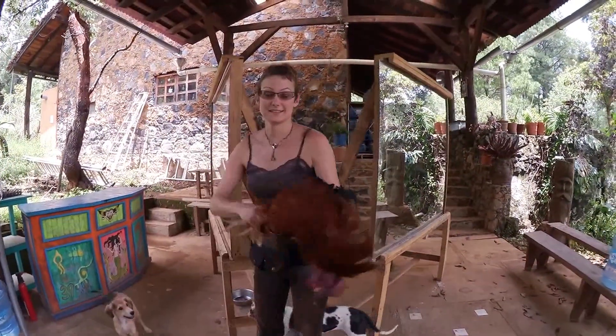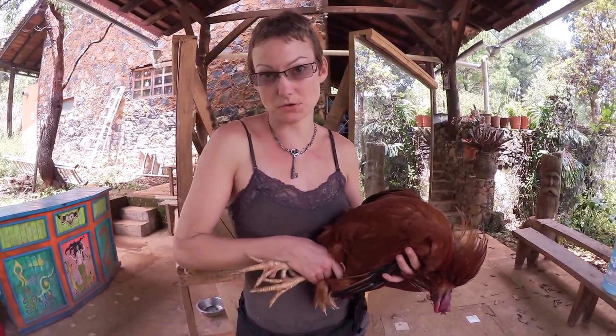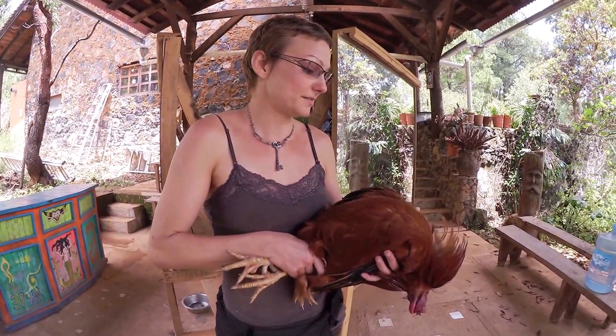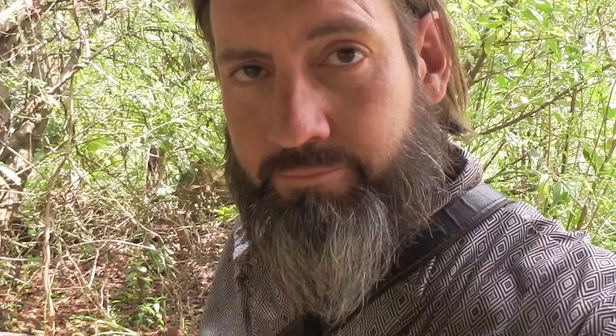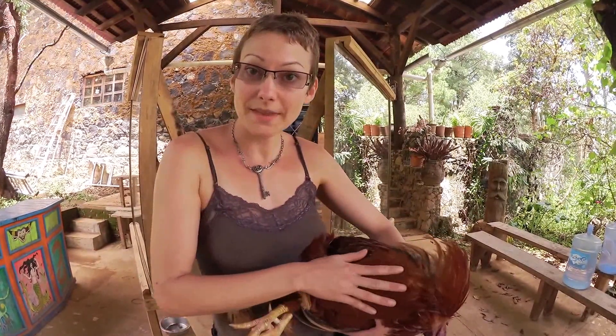I did it. Pretty sure the very first time I pulled I didn't get him because he was still too calm. Second time, clearly I did. We're going to pressure cook the meat. I'm going to use the bones and the feet for stock, and the neck, and I'm going to use the feathers — probably make a collar or something out of them. We use everything.